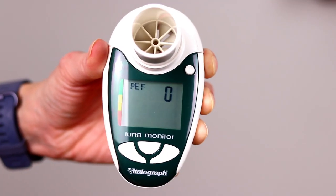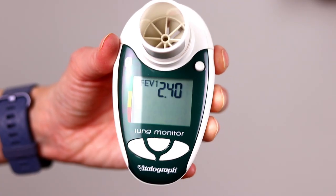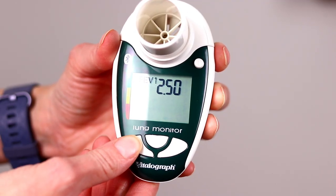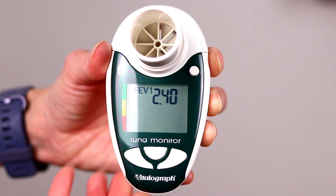If your clinic has given you the FEV1 personal best to set up, you can do this by simply pressing and holding down the up and down arrows at the same time. You will hear a beep and the screen will change to PEF0, and then if you press the middle button or the return arrow you can change this to FEV1. Using the up and down arrows you can enter the value given to you by your CF team, and once you're done press the return button to save it.